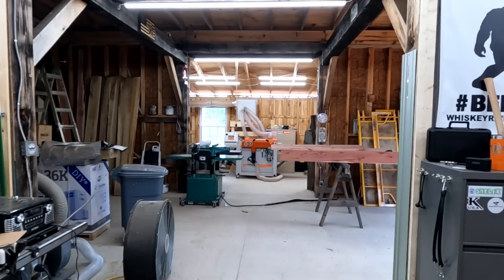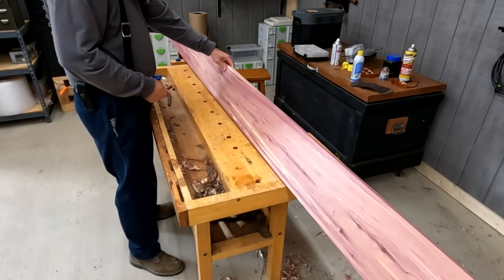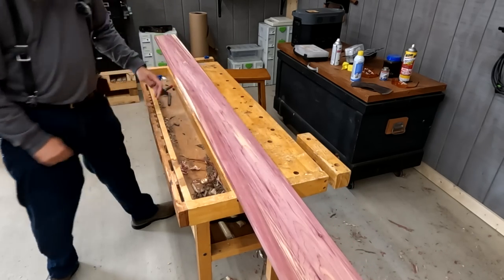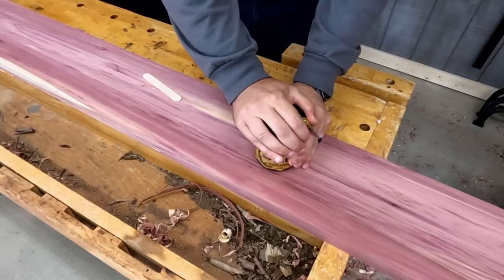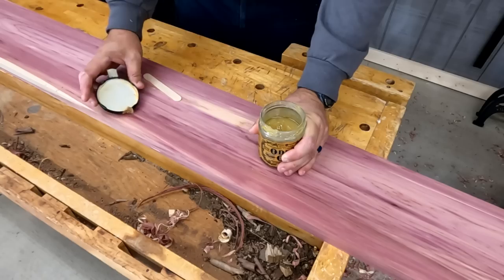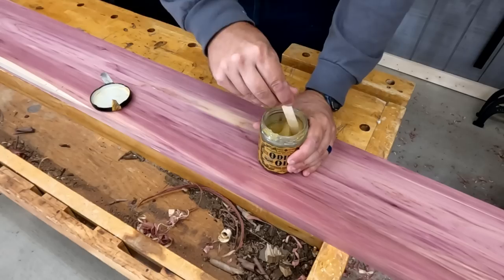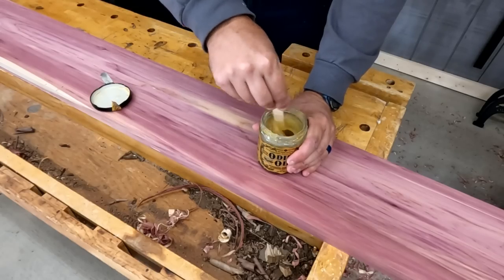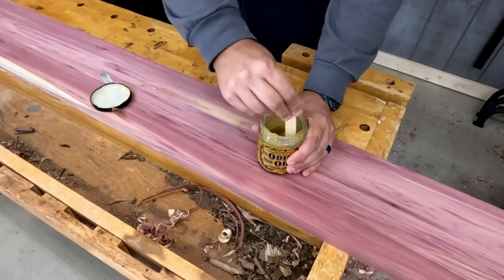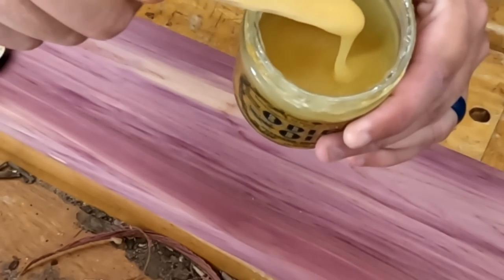That looks pretty good. Let's put a little Odie's oil on it. Let me see — I think that's the best face. Yeah, there's a lot of knots on the back. This right here, friends, is Odie's oil. I'm not gonna talk a lot about it because there are a lot of YouTube videos showing how you apply this stuff. It's pretty easy, you can't really mess it up. But the first thing you want to make sure you do is stir it up really good. Kind of looks like applesauce, doesn't it?